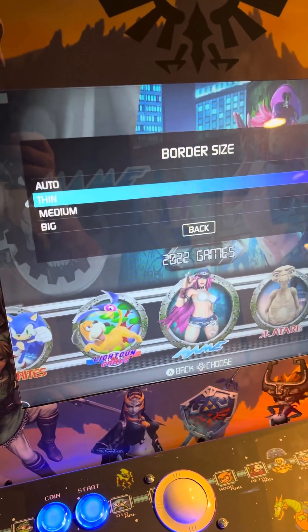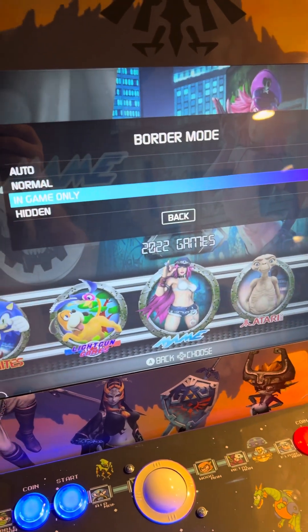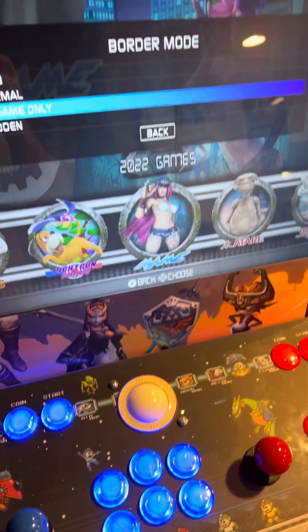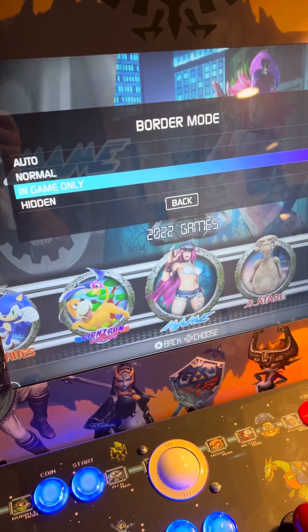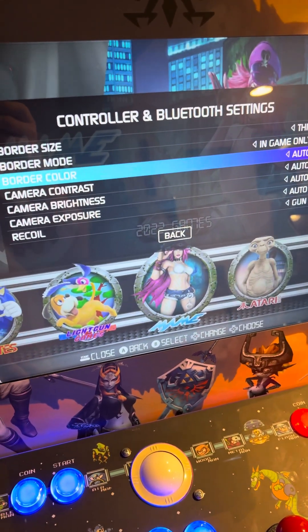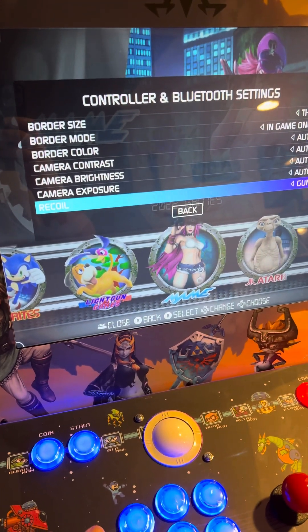You can set your border size — I like it thin. Your border mode is important. I set mine to in-game only, because I have games that are not shooter games and then I have shooter games as well. So I don't want that border to always be there for regular games that aren't shooter games. You can also change settings like the color, contrast, brightness, and exposure. At the bottom you have recoil.